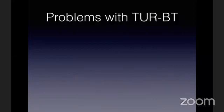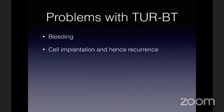Then what are the problems we are facing with TURBT? One of the basic problems is it does not follow oncological principles. The basic principle of oncology would be that if I have to remove any tumor, I should be removing that tumor intact. This is one of the only tumors where I break it into multiple pieces before removing it. Because I break it into multiple pieces, there is a risk of bleeding and a risk of cell implantation.